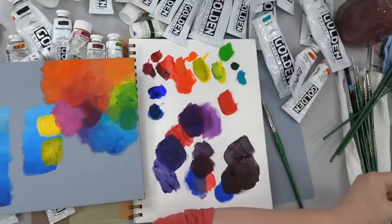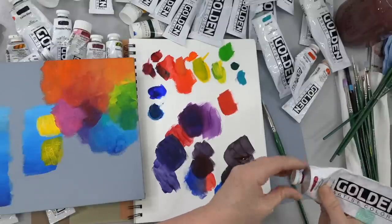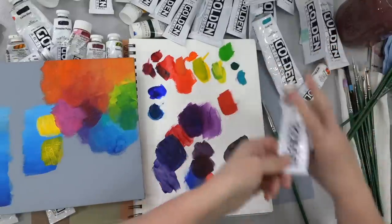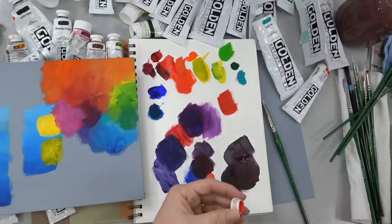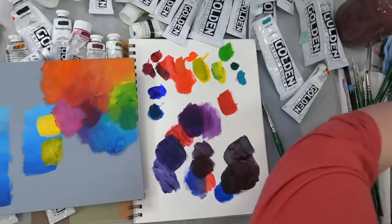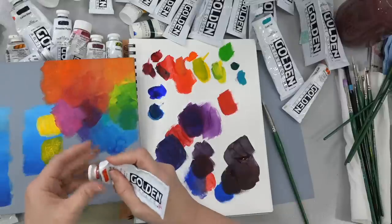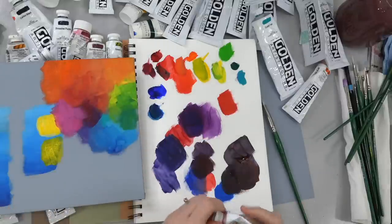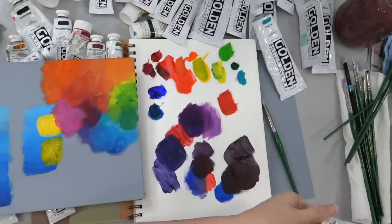Somebody asked: can you mix Cadmium Red Light? Yes, that's what I was just mixing there — and I had the Pyrrole Orange which is a substitute for it. Then somebody asked, what is the most vivid red — can you mix it from scratch? Let's try. We can see if we can get it close. If you had a Cadmium Medium, you could see how we got fairly close with just magenta and yellow, but it's not going to be as vibrant.